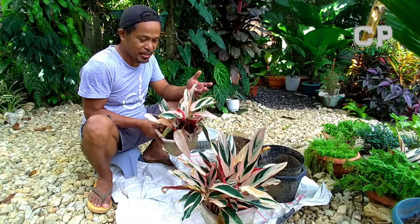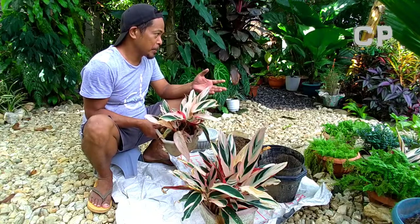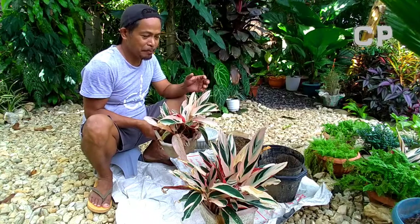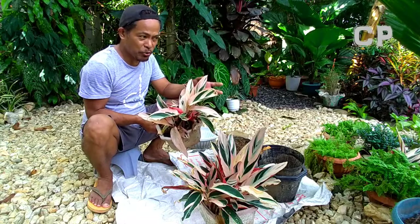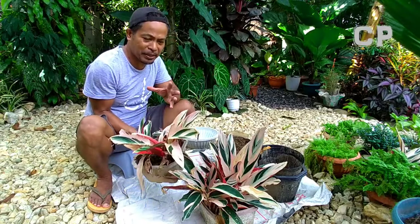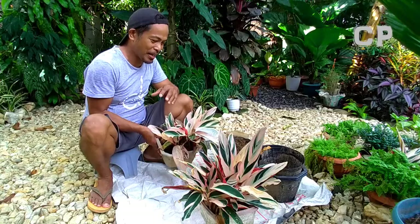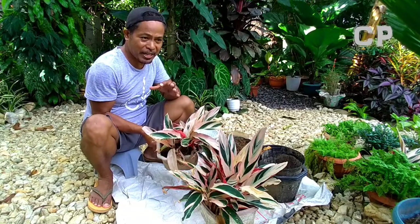But I want it to multiply again because it looks beautiful in the garden, especially since I don't have many flowering plants. I want to have flowering plants and I want this to grow abundantly. When you place many of them side by side, they look amazing — like a garden. So let's start repotting the Calathea Tristar or Estrellante.